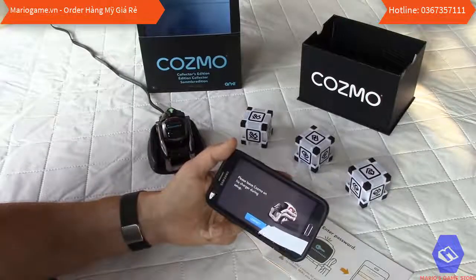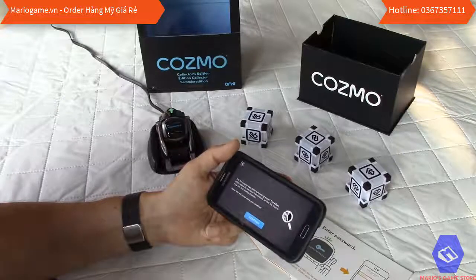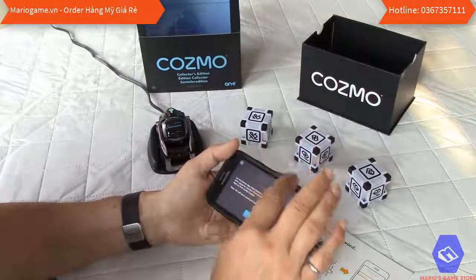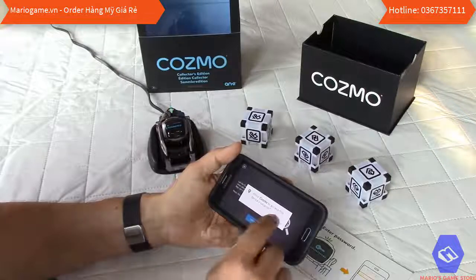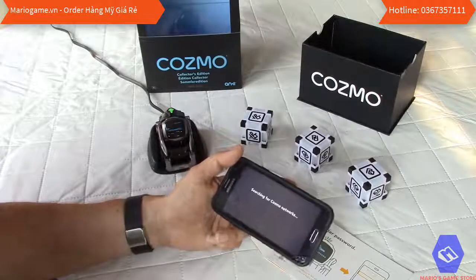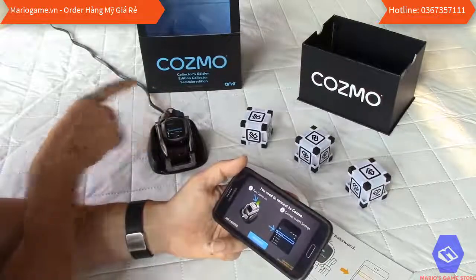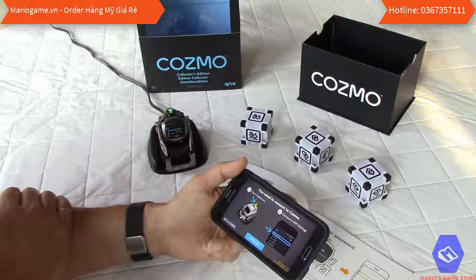It says to leave Cosmo on the charger during setup. To make connecting easier, it asks you to tap Allow when prompted for location permission — they say they will never store your location. Then it starts searching for Cosmo networks. One thing to note: the robot generates its own Wi-Fi network and you need to connect to it.